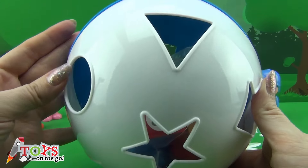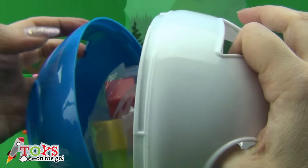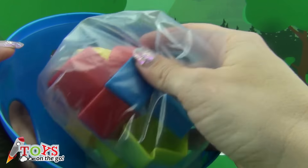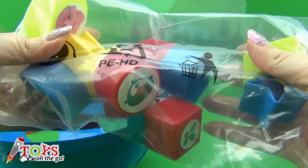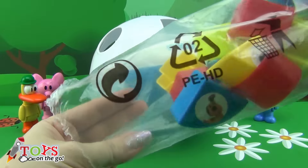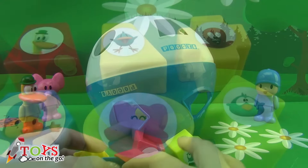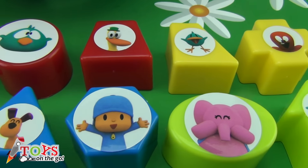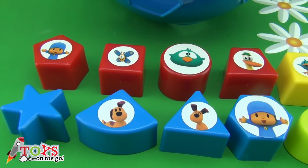This is the ball. And inside it there's a bag with pieces. I'm going to take them out. In total there are 12 pieces with different shapes and colours, with stickers of Pocoyo and his friends.